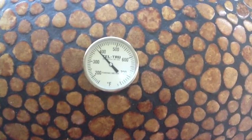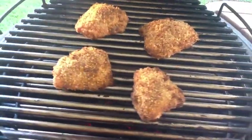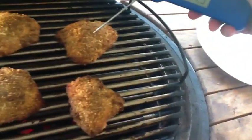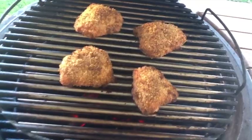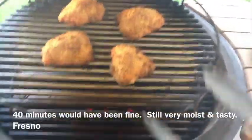We're about 43 minutes into the cook. My grill temp is 360. They look done — let's do a temp check. They're done, they're well done, more than done. Taking them off.